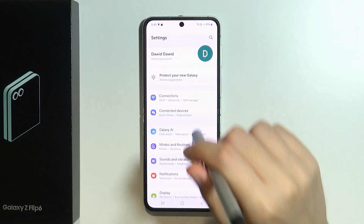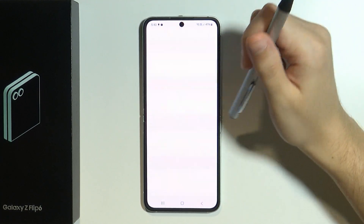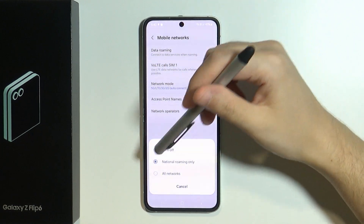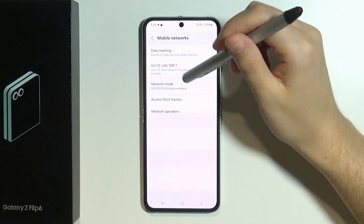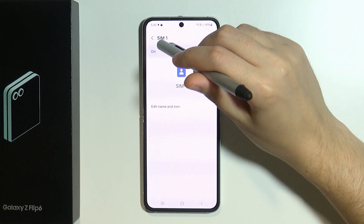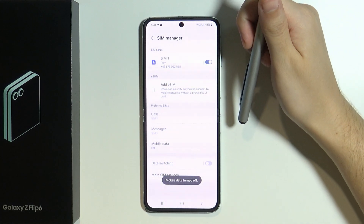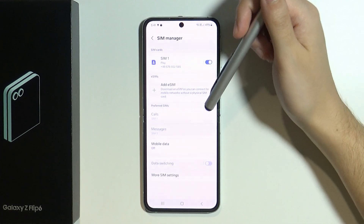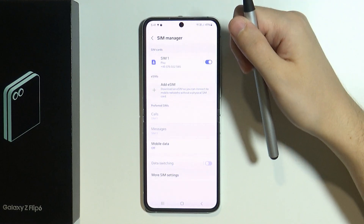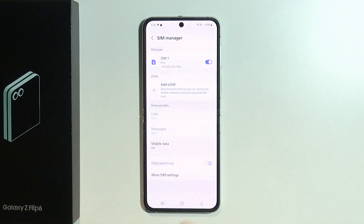Now I have to go back to Connections because I forgot to mention the mobile network. If you go to Mobile Networks, you might want to disable data roaming. Remember that using all networks also uses a little bit more battery. We can also go to SIM Manager, and here we have Mobile Data which can be disabled when you don't use it. If you are at home and using Wi-Fi, you don't really need mobile data. On the other hand, if you are outside and want to stay connected, you can use mobile data and turn off Wi-Fi.